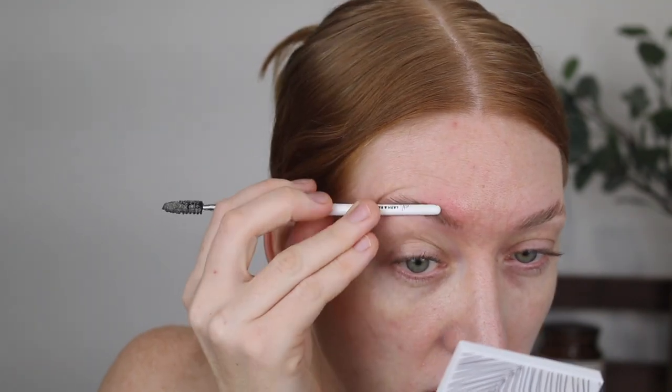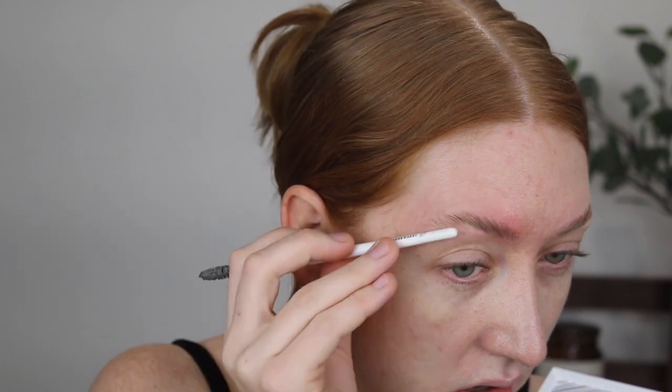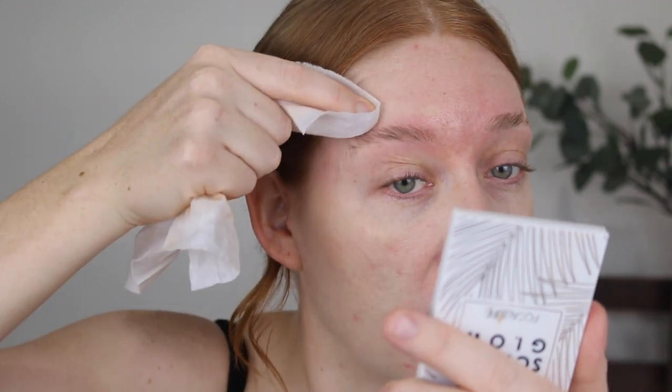So usually when I'm doing my makeup I'll do my foundation first and brows a little bit later, but I find when I'm using the soap I need to do them first because the soap kind of gets on my skin and I like to be able to wipe that off. I like to just roll the end of the brush over them to flatten, then take a makeup wipe or a cotton pad with some micellar water and just tidy up the bottom and the top to get rid of any soap residue. Then I leave them until my base is done so that they can set down.